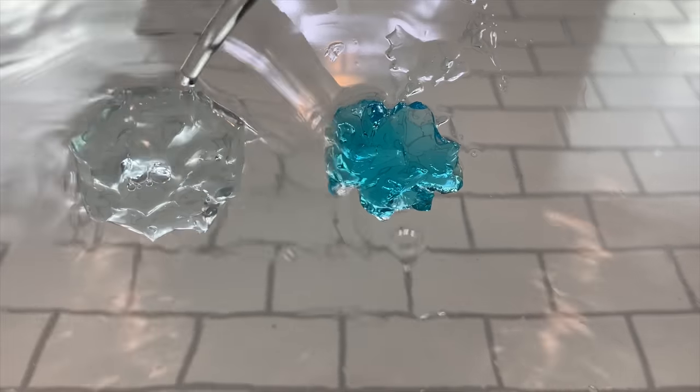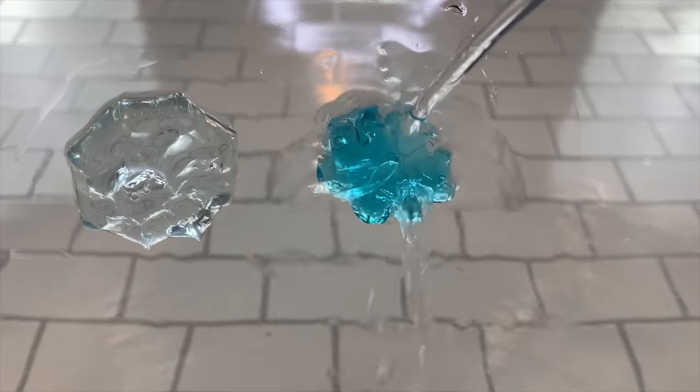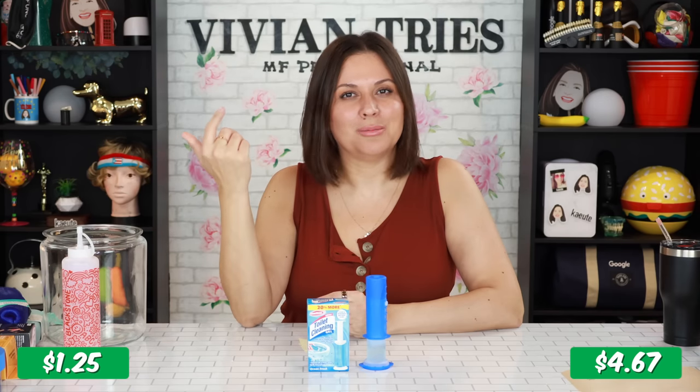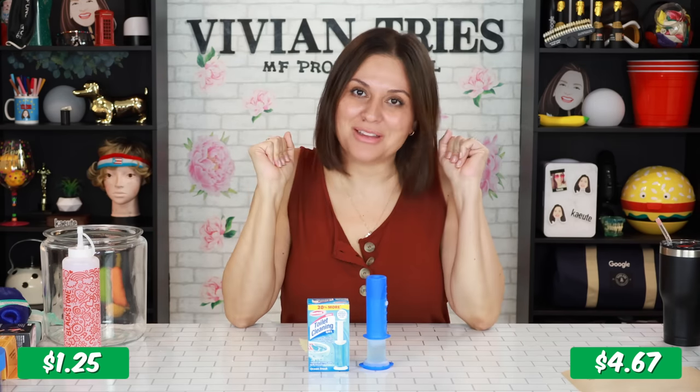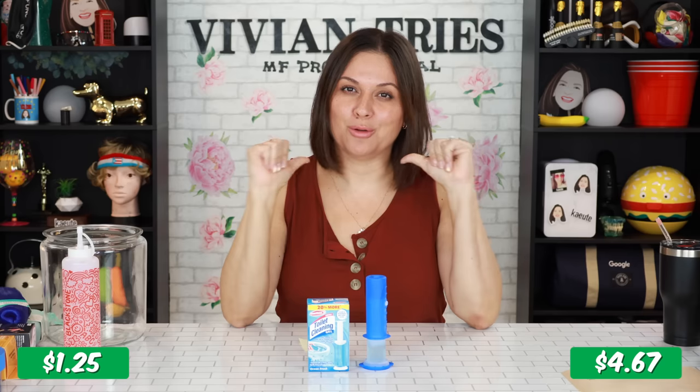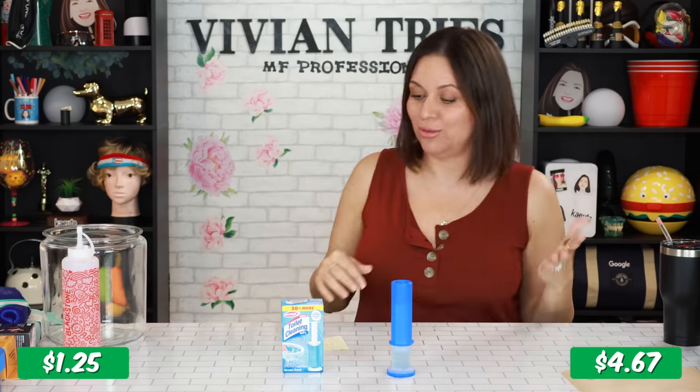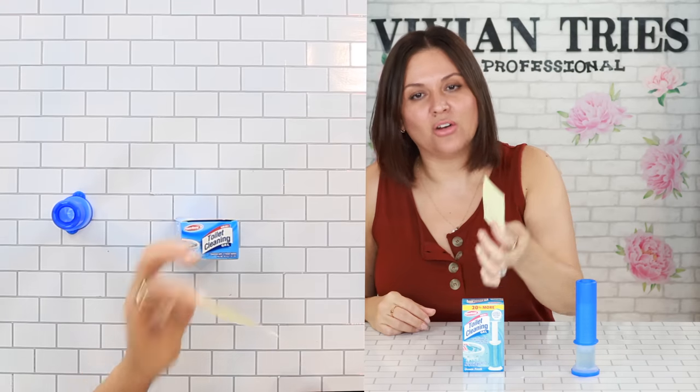Which one do you want? It's just going in the toilet to flush. After the first few flushes, it's just a blob sitting on the side of the toilet. Toilet paper can get caught up in it. It's just a nightmare for a germaphobe like me, just seeing that blob sitting on the side of the toilet. I don't like it. So just based on savings, Dollar Tree all day.